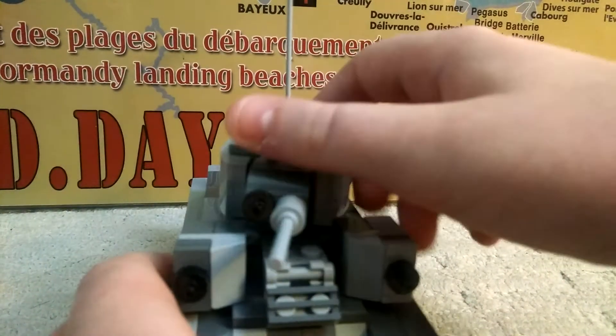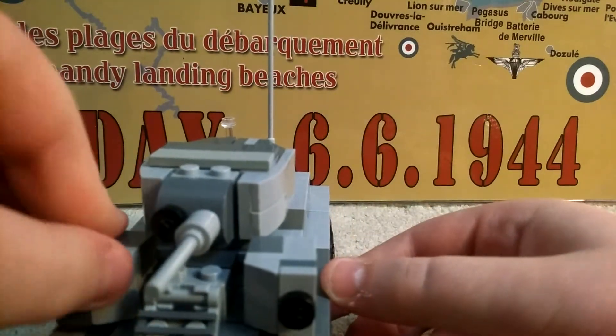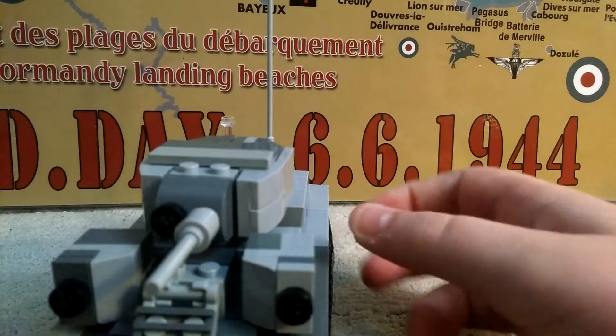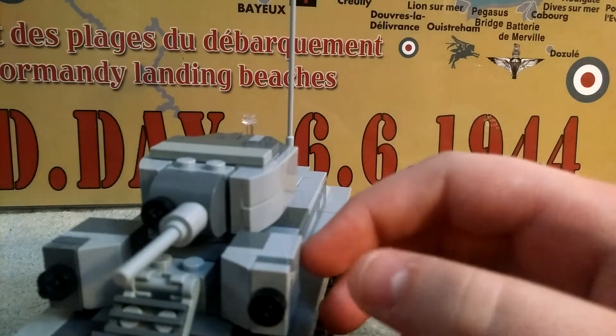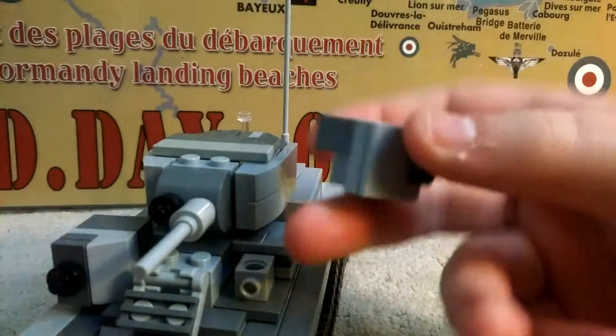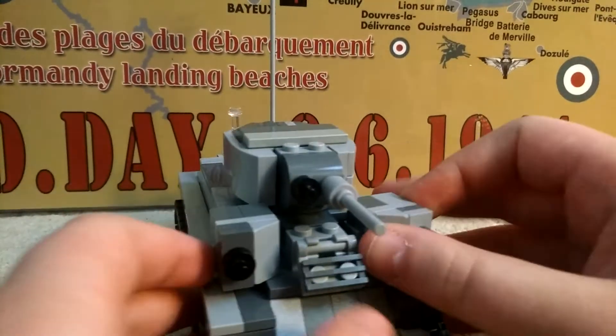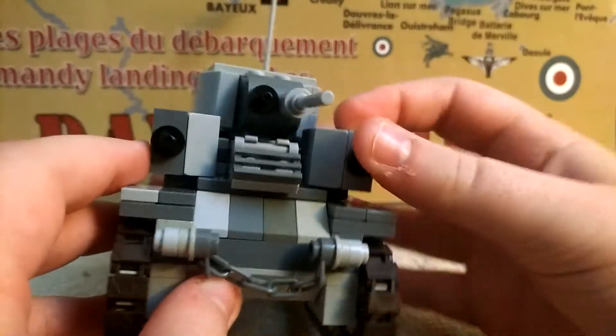T-26 turret. Chain right there. My mom says it looks like a happy face — literally a happy face — with the two machine gun DB-28 turrets.